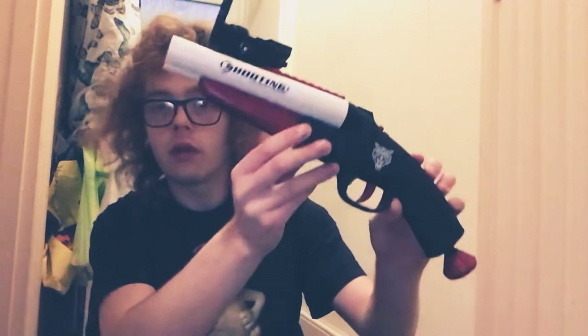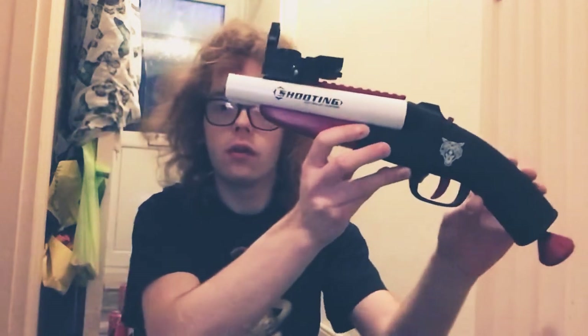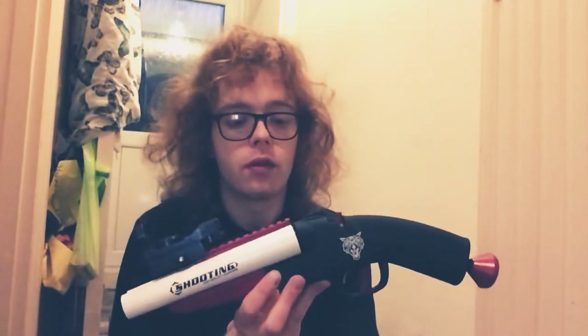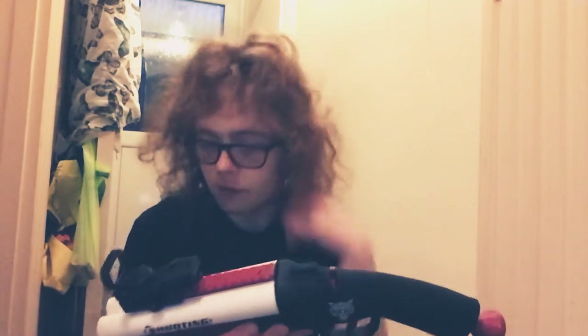Yo guys, what's going on? Today's a new review on the double-barreled Nerf shotgun. I have no idea what brand this is — I ordered this from AliExpress, you can order this from CSNOOBS as well.